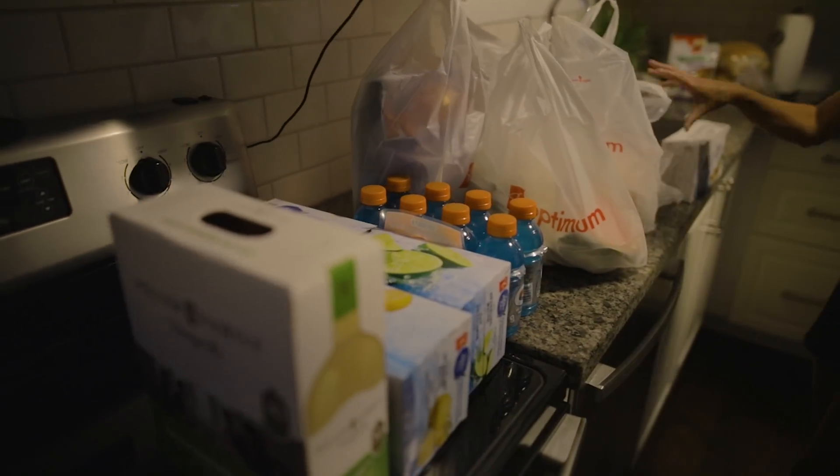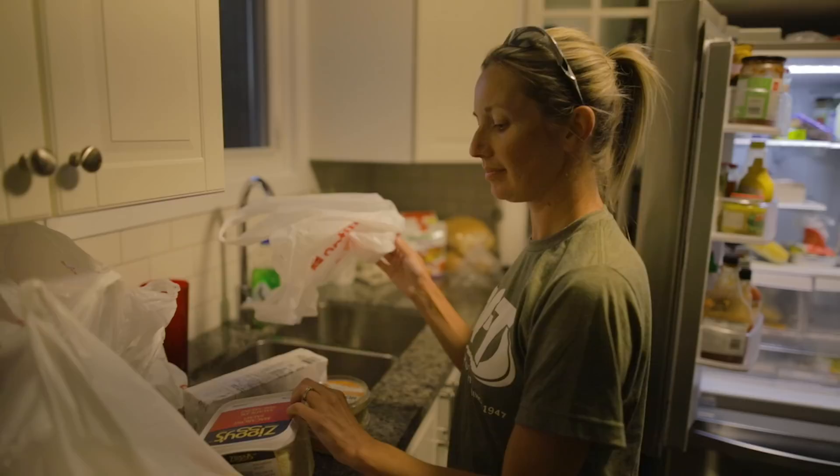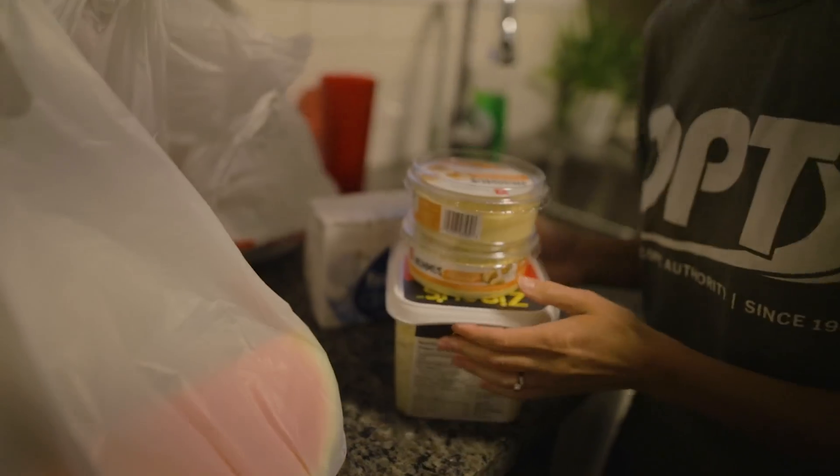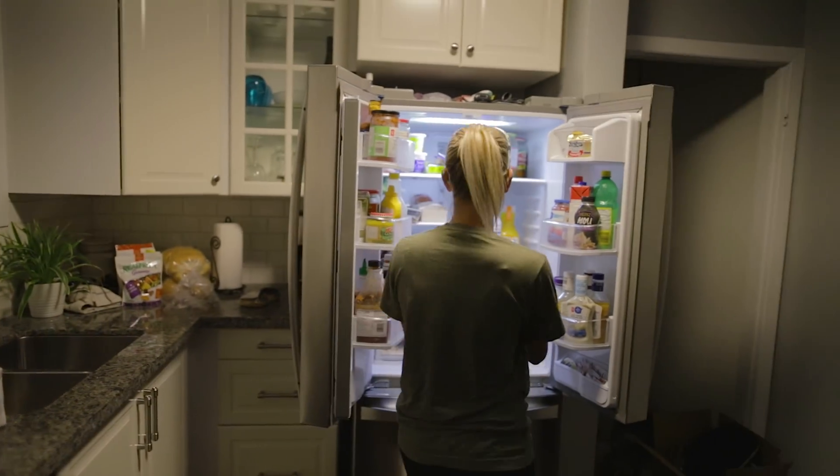Holy groceries — looks like we've got something going on tomorrow. That's a lot of macaroni salad! And if you're seeing a mustache on me right now, I'm seeing it for the first time too in the reverse display screen on this camera. I'm doing this thing where I grow my mustache a bit longer and trim the rest of the beard — I've seen guys do it, it looks cool, but on me I'm just starting to look a bit different. I don't think this is going to last.